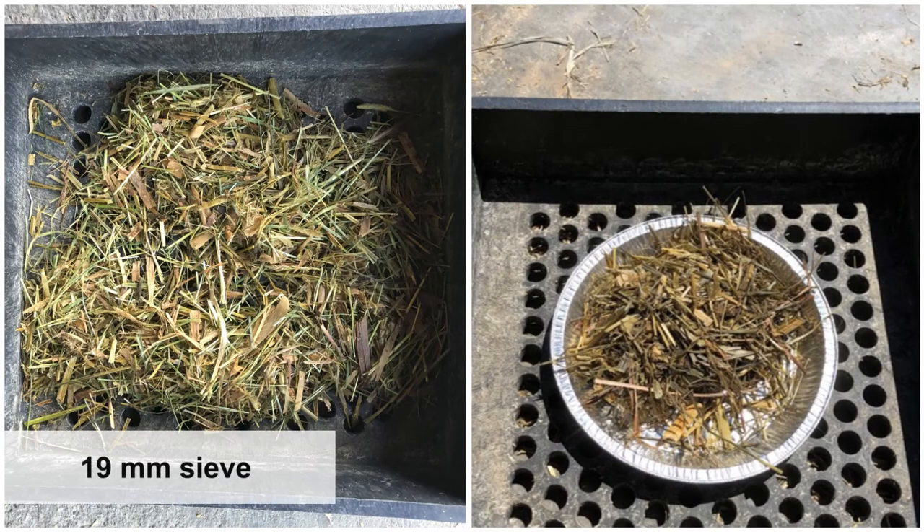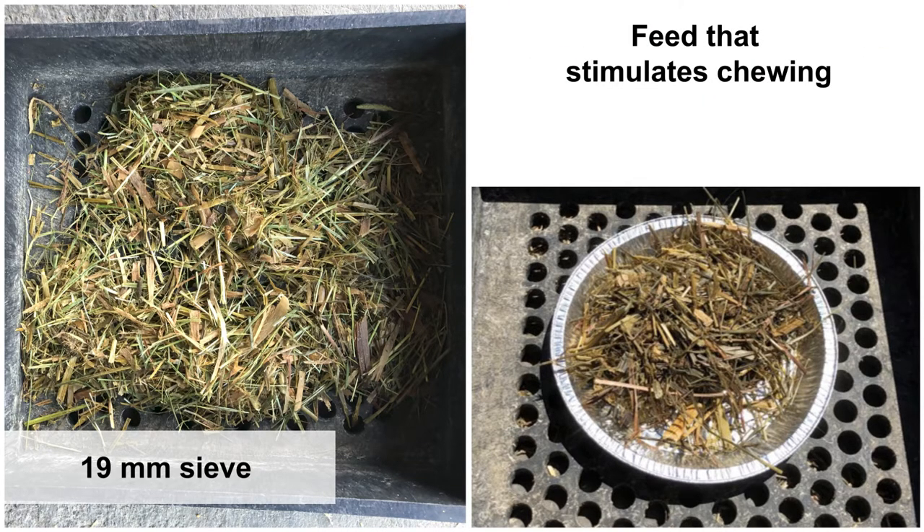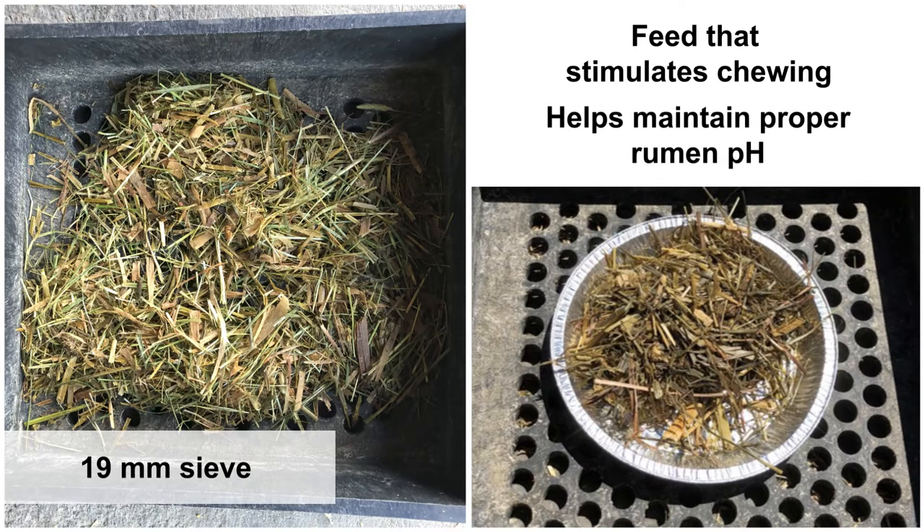The 19-millimeter sieve captures particles that form the forage mat. This fraction represents feed that stimulates chewing, which produces saliva and helps maintain proper rumen pH. This screen also represents feed that is often found in refusals. Feed that is long in length will easily be sorted and will also slow intake amounts.